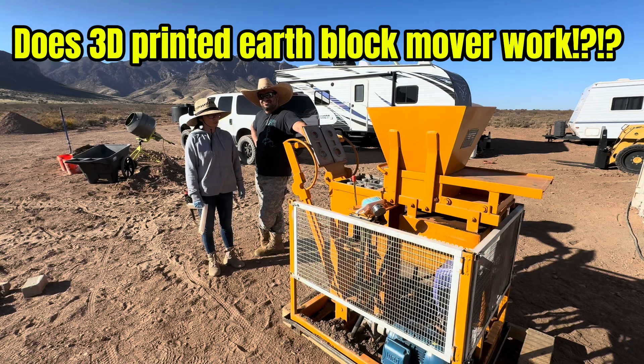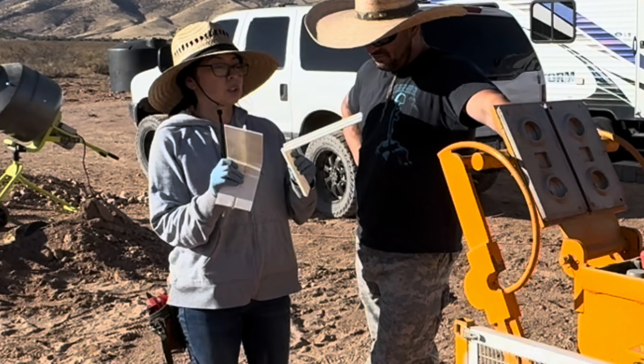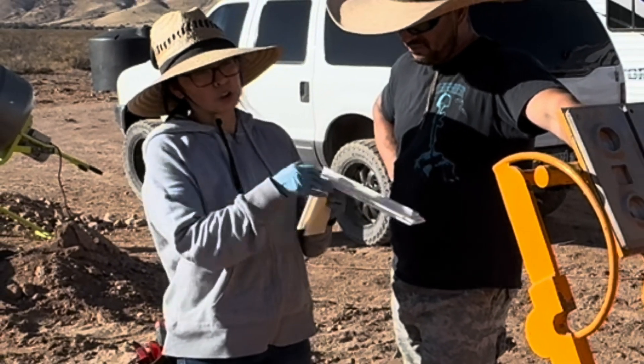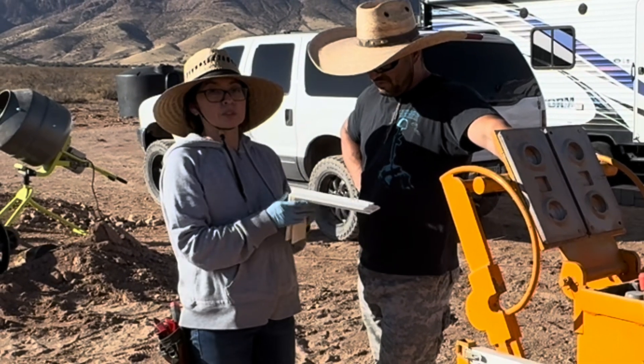Hey guys, we're going to try to put this tool to the test. We're going to try to get the earth block fresh out of the machine and move it to the pallet. Stay tuned.